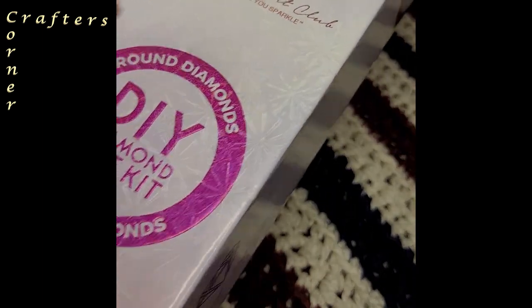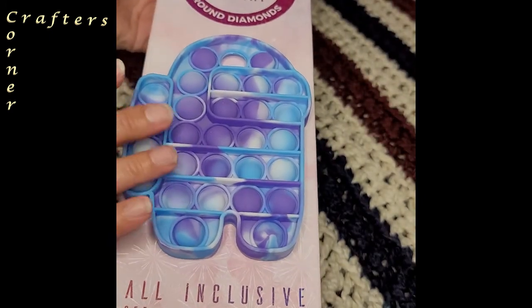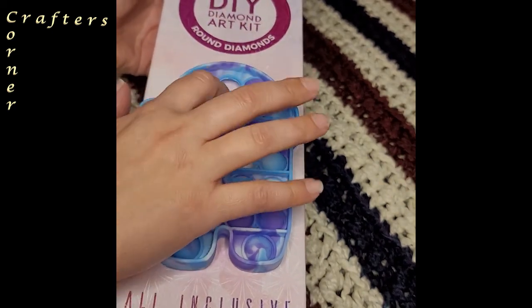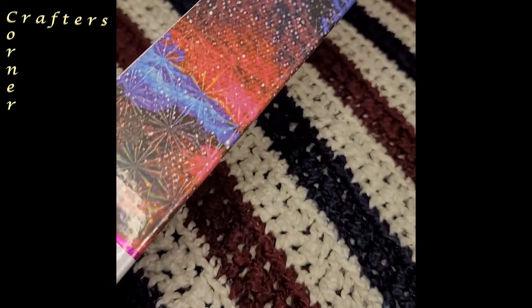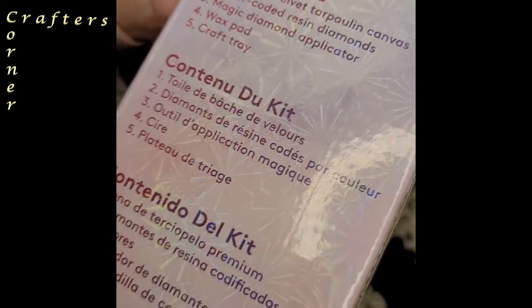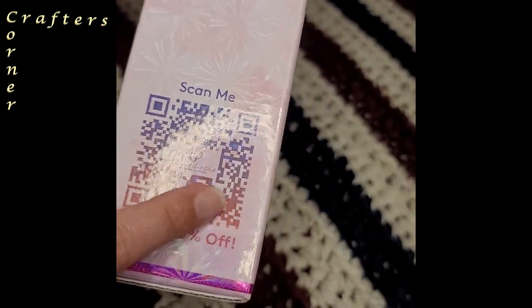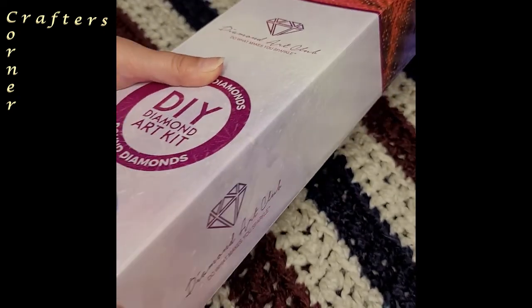This beautiful sparkling box — it's everything you want it to be. We have our little Among Us friend here because I don't want to show you what's in the box yet. This is what the side of the box looks like, all its pretty shininess. And down here on the back we have the instructions, which you can read for yourself anytime, as well as the contents of the kit. On the side you're going to have a coupon that unlocks 10% off.